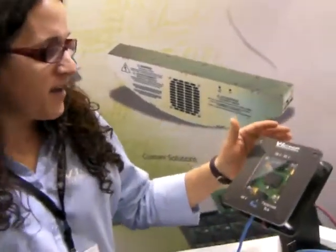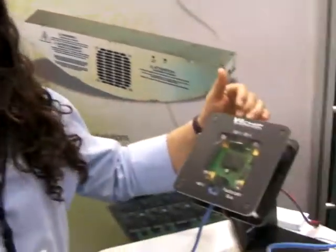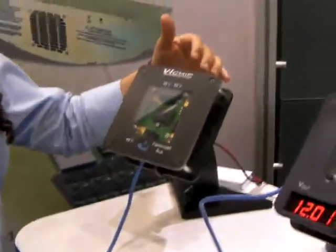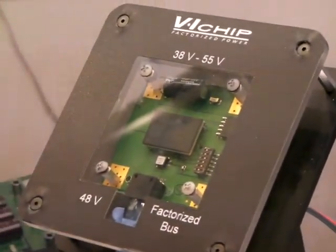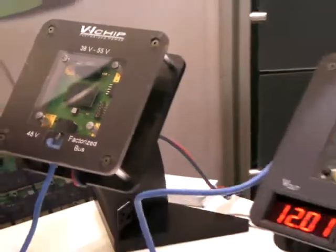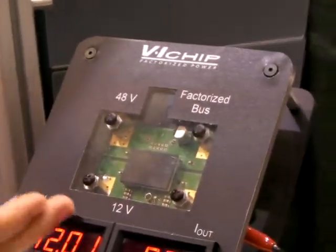What we have here is a PRM, which is our pre-regulator module. It takes 38 to 55 volts and regulates it to 48. It then sends the signal along this wire to our voltage transformer module, which takes it from 48 to 12.